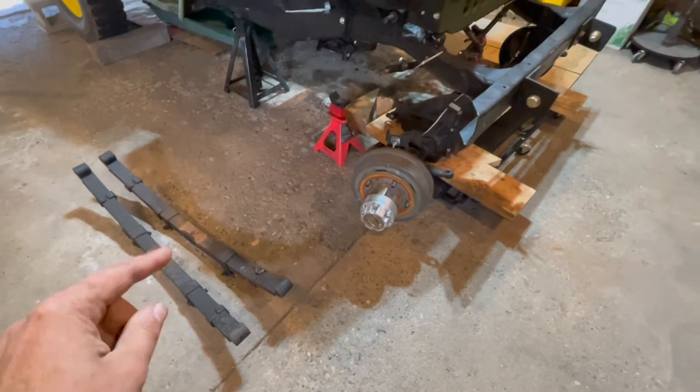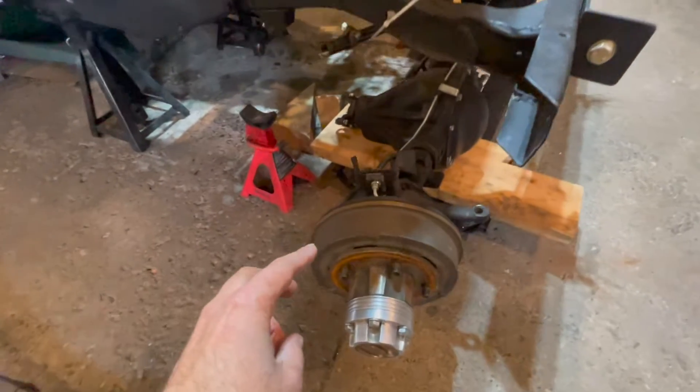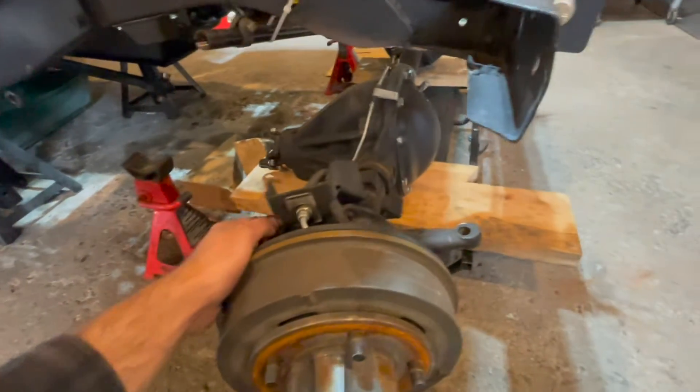We got the two leaf springs disconnected from the frame of our Jeep and the axle just lowered onto these two stands, then we moved the axle to a creeper.